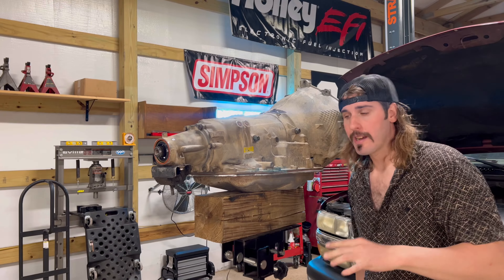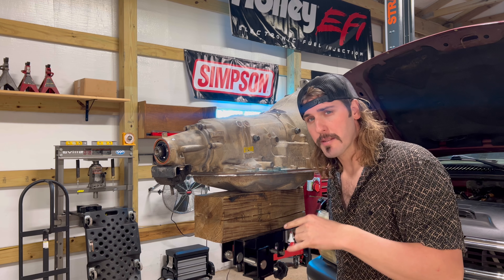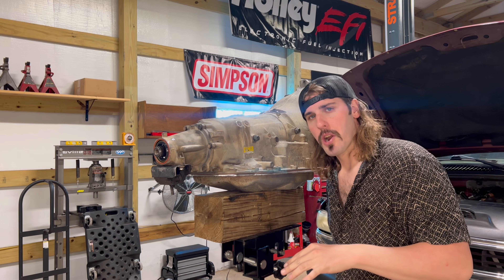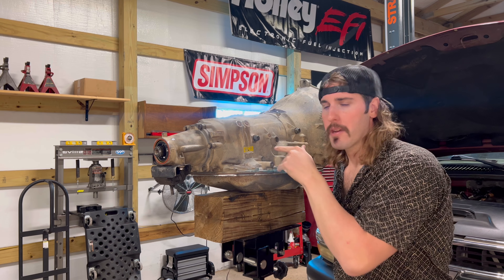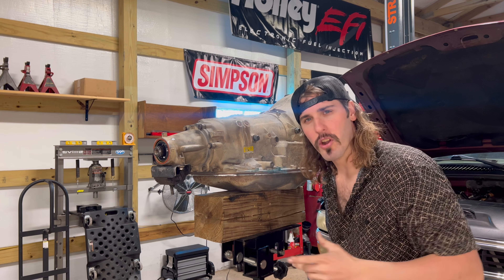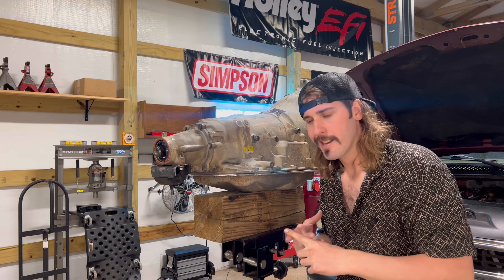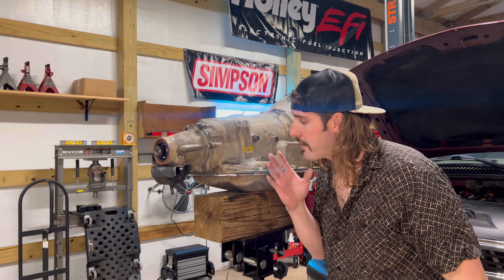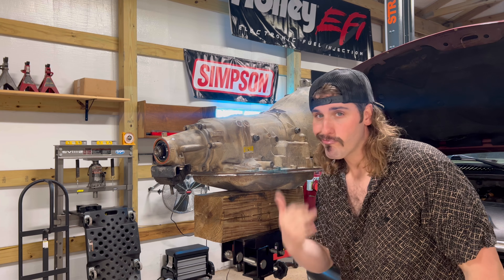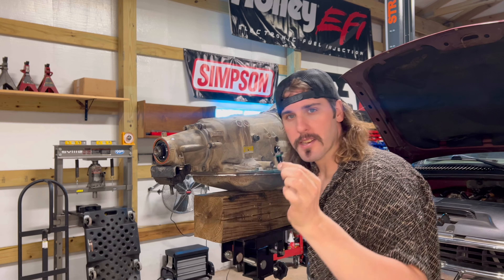What up y'all, got my transmission back from Chris. He was busy yesterday so I just snagged the transmission and rolled out. He said it was pretty much burned up — clutches were burned up, planetary was burned up — because there was a tube in there that feeds oil to all that and it was crushed. So he went with the HD2 shift kit. I'm not a transmission guy, but he did some good stuff to this thing and we're gonna trust his work. First thing I want to do is take these factory fittings out and put the 6AM fittings in there.